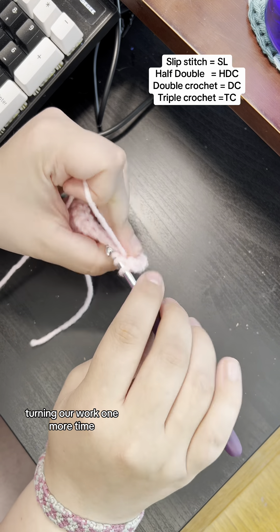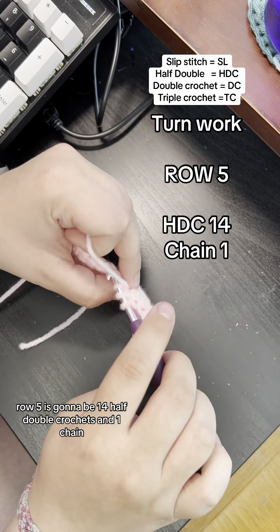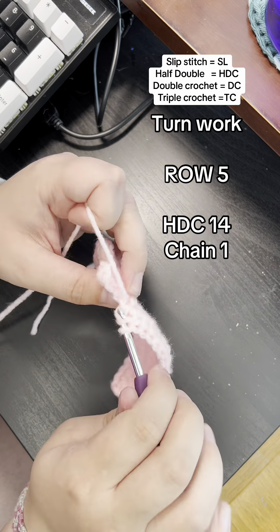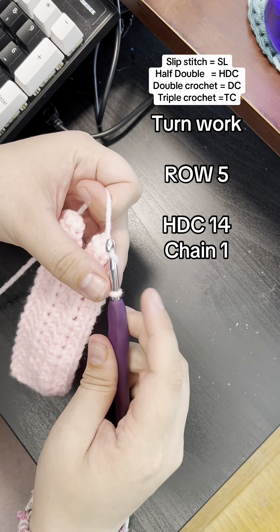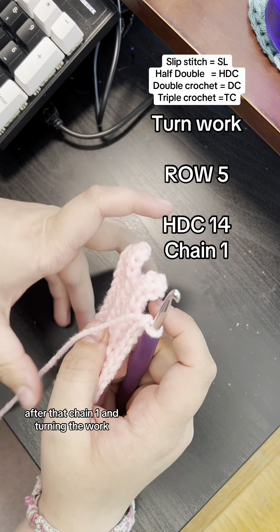Turning our work one more time, row five is going to be 14 half double crochets and one chain. Oh look at that, I'm counting again. After that chain one and turning the work, we'll start our first most difficult row.